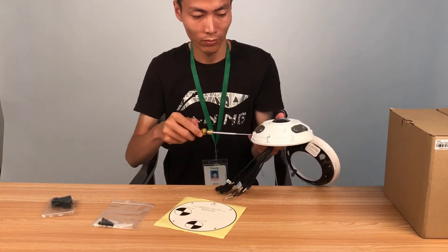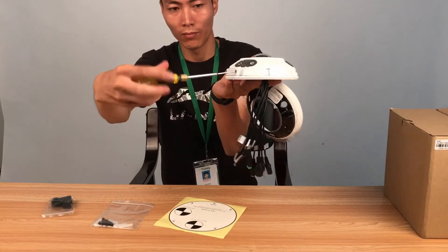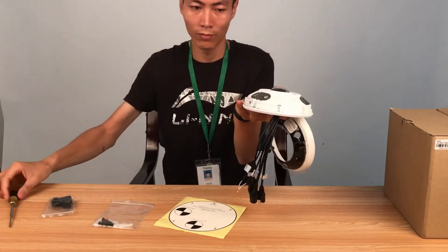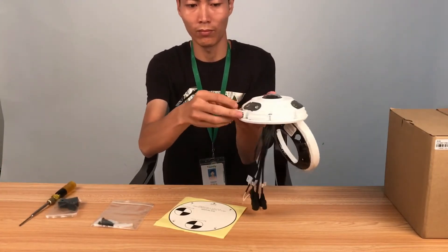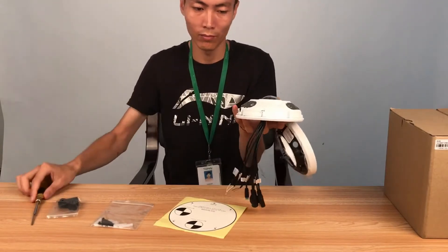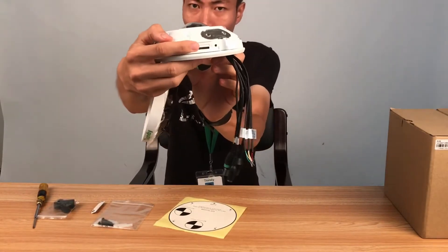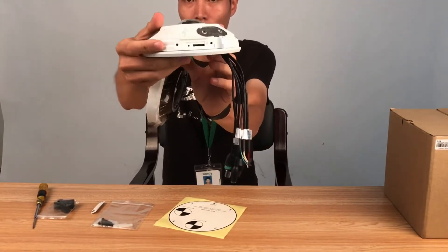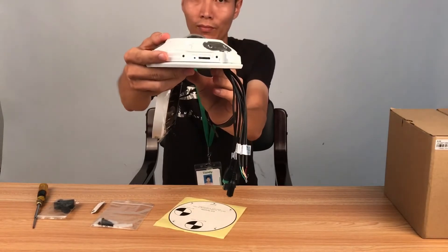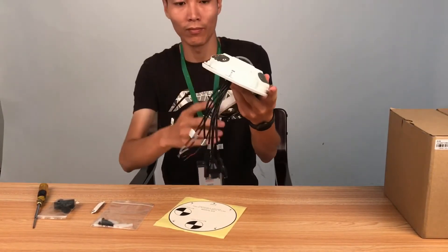Now is the introduction of the SD card and reset button. The SD card slot and reset button are blocked by a plastic sheet inside. We can remove it and keep it. The SD card can accept up to 128GB, and beside it is a reset button.